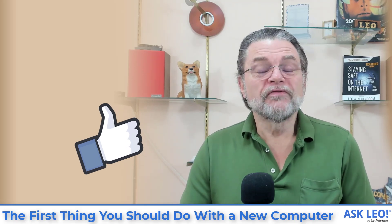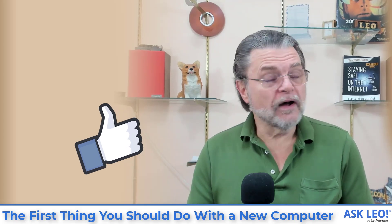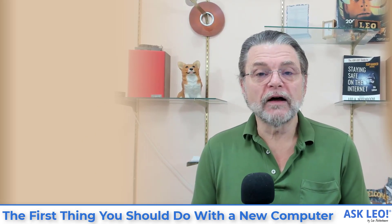Hope that's helpful. For updates, related links, and comments on this article and more, visit askleo.com/1430669. I'm Leo Notenboom and this is askleo.com. Thanks for watching.